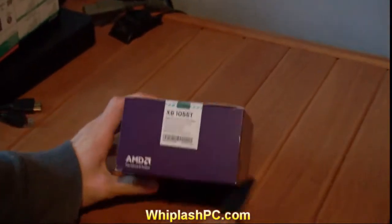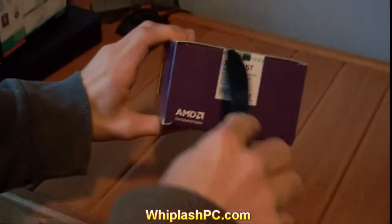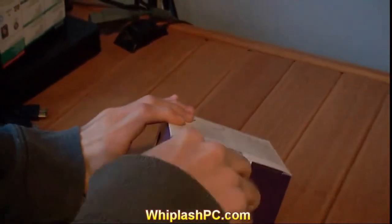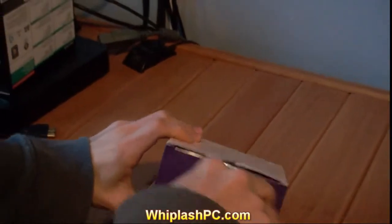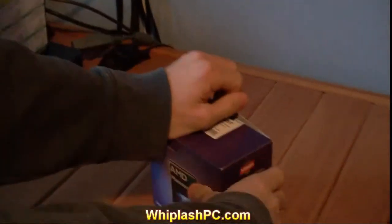I know the i7 does beat it in some tests. I personally run an i7, but if I had to get swapped to one of these, I probably wouldn't be crying about it because I don't think I'd honestly know a difference unless I was converting a movie file or any kind of production off this camera that I do.